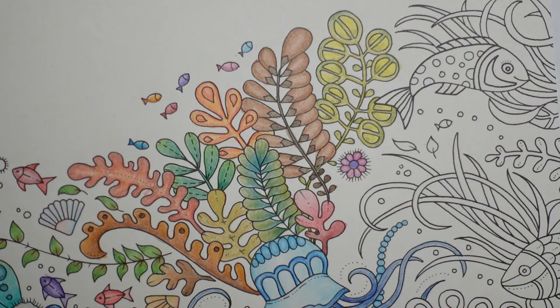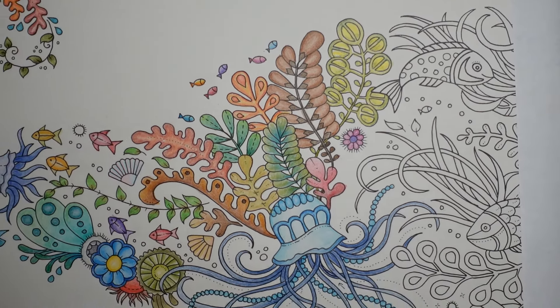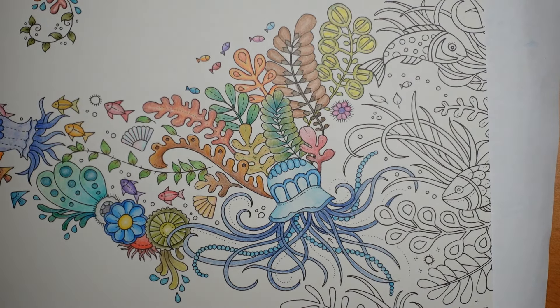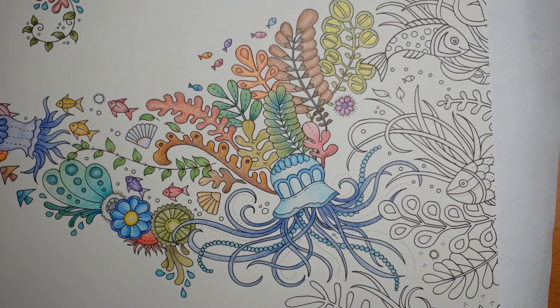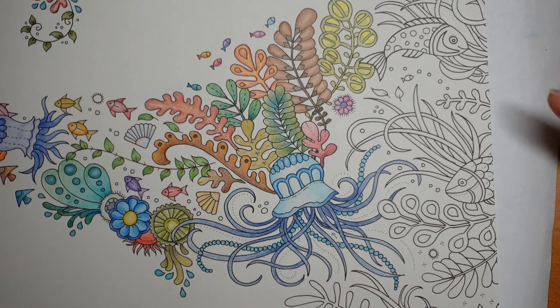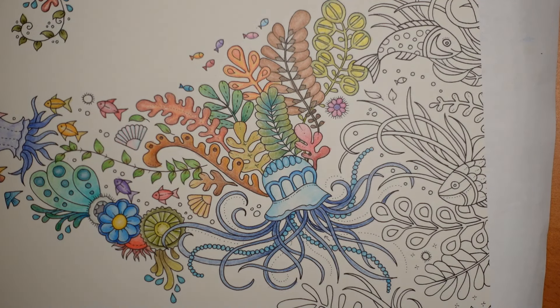I think that is enough for today. We have done the jellyfish and the plant and flower, so we've done that today. We've got just this sort of edge to do still, with grassy bits and fish, so that's going to be fun. But that's me for today — thank you so much for watching. I hope that you all have a really, really super day and happy colouring.